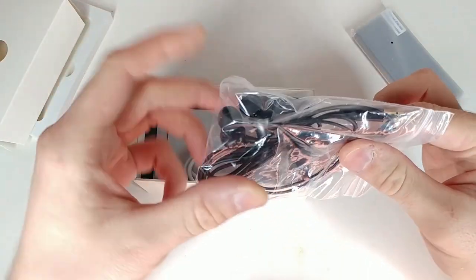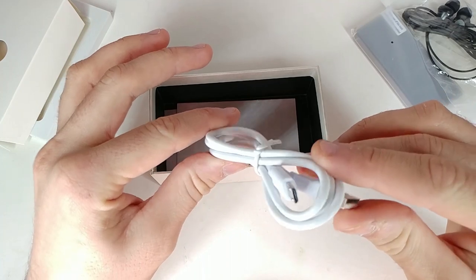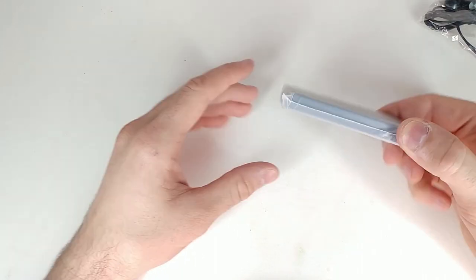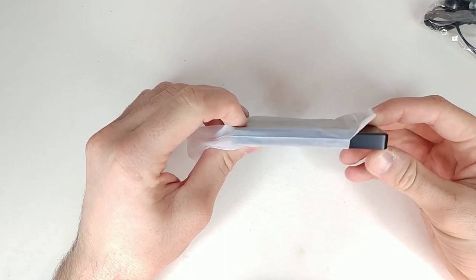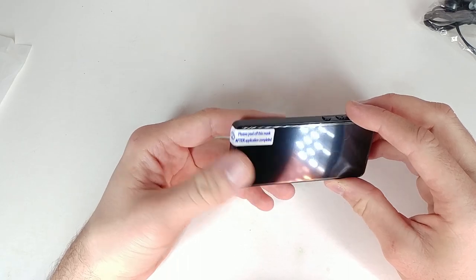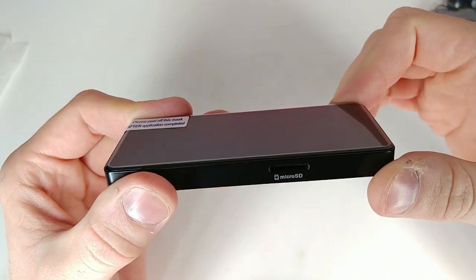It's a breakaway thing, you just pull it out. It comes with a pair of headphones and a micro USB charger. Taking it out now — it has a nice weight to it. It says 'please peel off the mask after application complete,' so it looks like it comes pre-installed with a tempered glass screen protector. Let's zoom in on that — yeah, it has a tempered glass screen protector already installed on it. How cool is that?